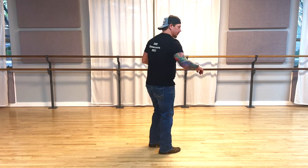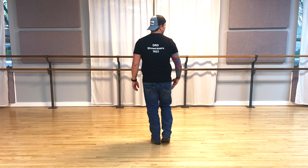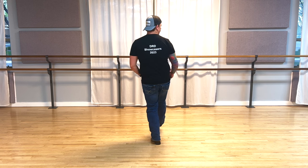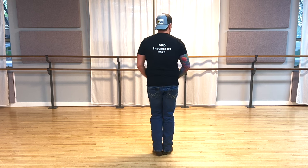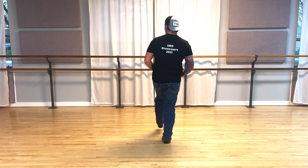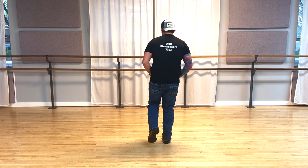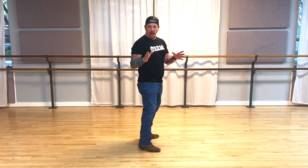All right guys, let's get started with that first eight counts. I'm gonna turn around. So our first eight counts, we're gonna do two right heel hips — one, two. Then from here, you're gonna do a closer step: take your right foot back for three, together, and step forward for four. Then a right heel out for five, toe out six, then a closer step with that left foot again — back, together, forward.